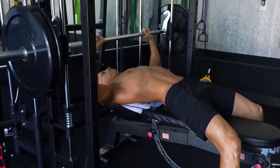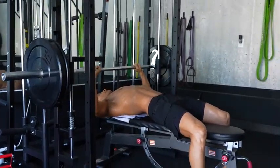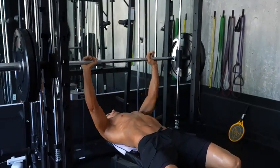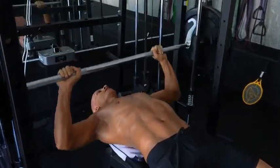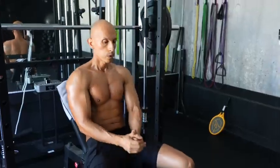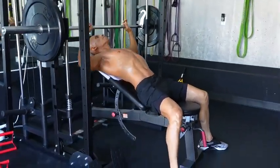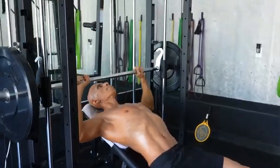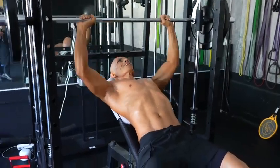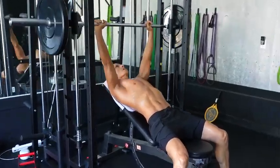Next I did a flat bench press on the smith machine. What I like is it allows you to keep good form — just make sure your elbows are at a 45-degree angle — and the weight moves nice and smooth. After that I elevated the bench for incline bench press, again on the smith machine, for a very smooth up-and-down motion. Making sure you keep your form and concentrate on just pressing the weight up — very solid exercise.